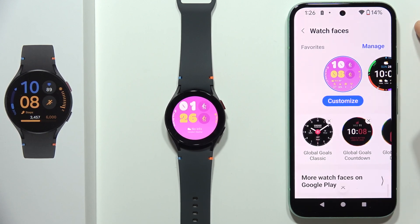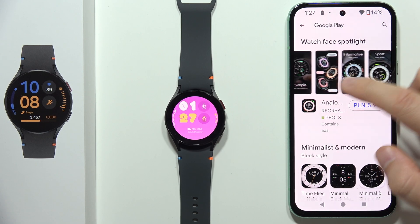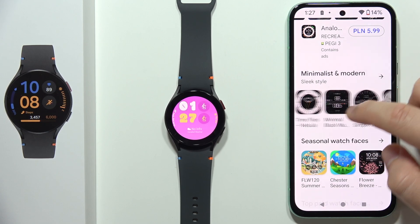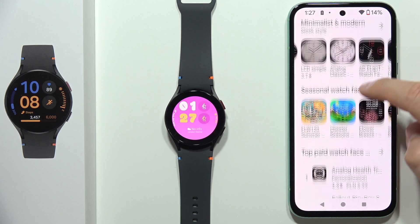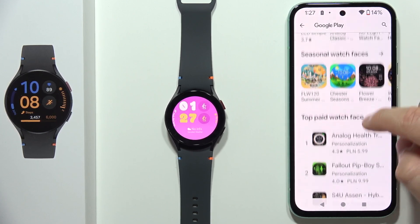Now you will have to scroll all the way down and select 'More Watch Faces' on the Google Play Store. When you do this, you will be redirected there and you can find a lot of different watch faces, but unfortunately for most of them you have to actually pay.